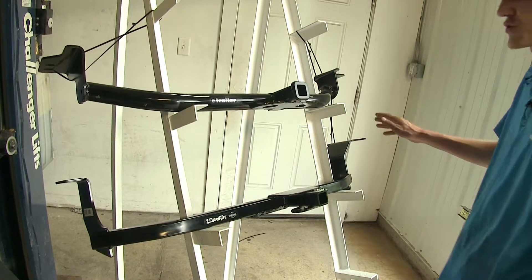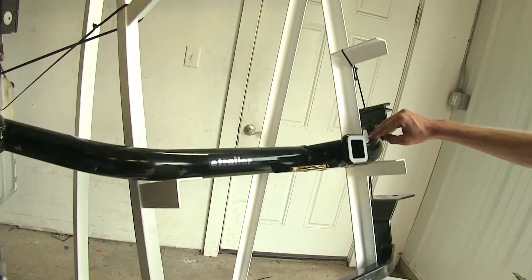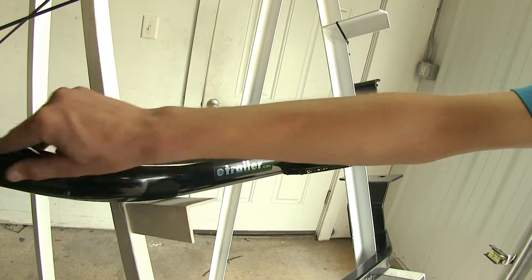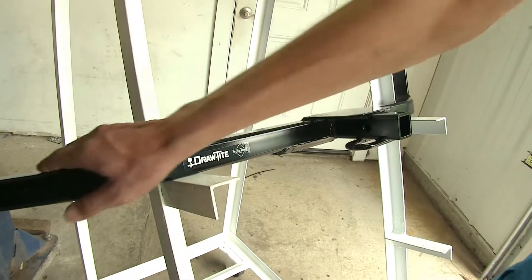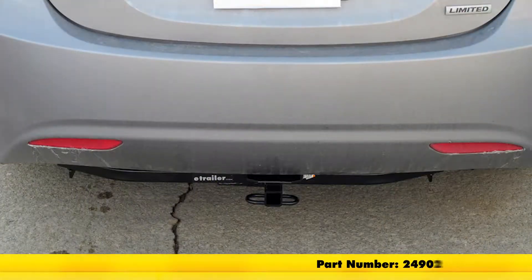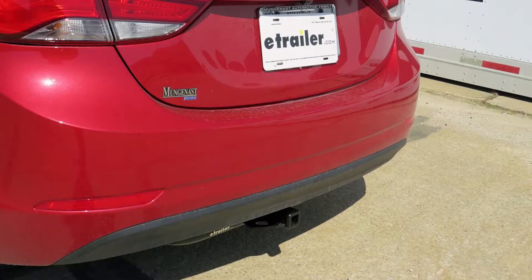Our hitches are constructed a little bit differently. The Curt has this curve going down the frame — it's a round, tubular steel construction. Whereas the Draw-Tite frame is more of a squared-off rectangular design and it's kind of flat. Both hitches will tuck up underneath the bumper cover of the Hyundai Elantra fairly nicely, with the Curt being a little bit more hidden because this part drops down and curls up.